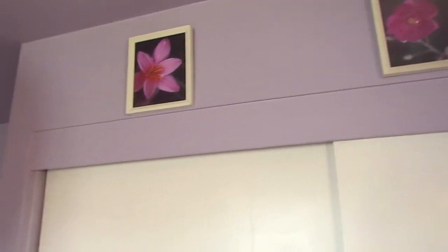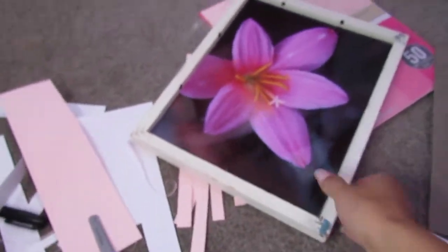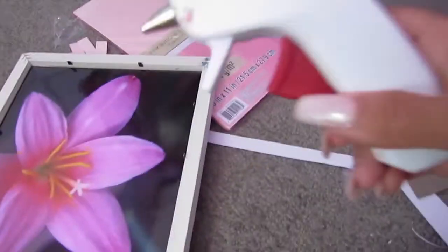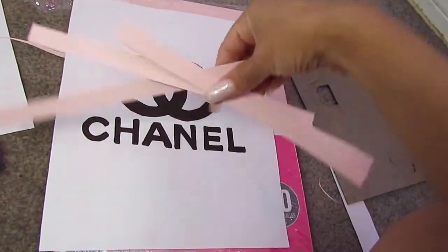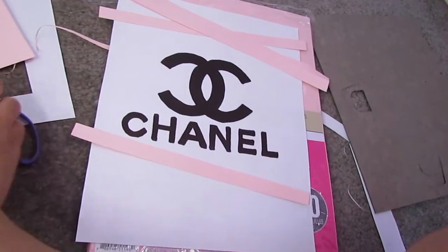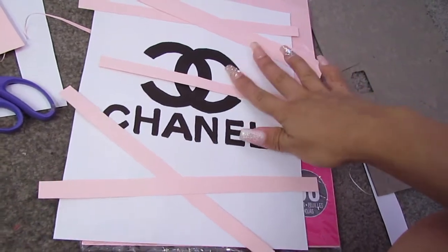For this project, I am working with frames again. I'm just taking the picture out of the frame and putting a new picture inside. I'm using this cardstock pink paper that I got at Michaels and I'm going to use my hot glue gun to glue down some stuff. I'll be taking a Chanel logo printout and cutting stripes of pink from the cardstock paper, using it as a stripe background, and just gluing it down.